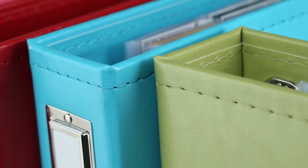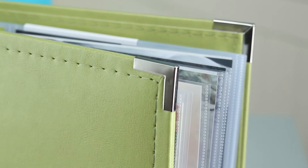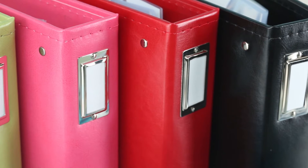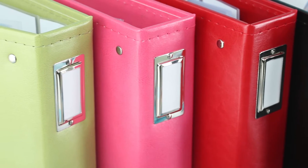Look for a stitched edge, metal corner accents, and a convenient label making album storage and organization simple and stylish.